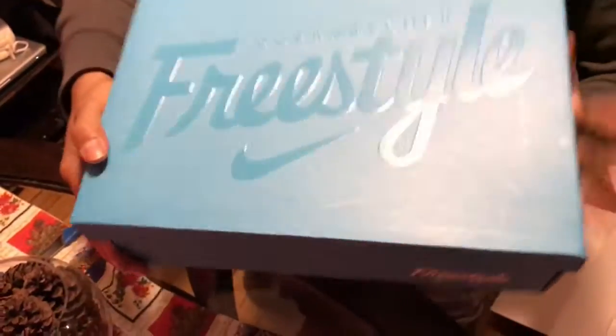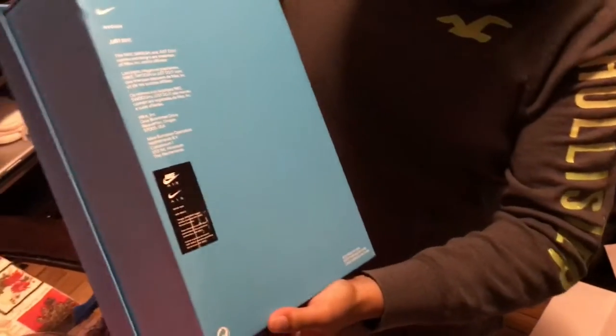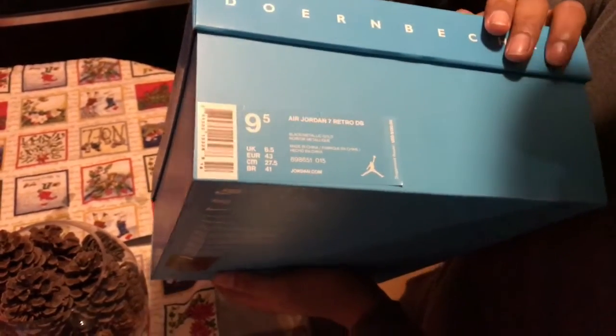Lightbox. Aperture. Freestyle, you guys. It gives a size: 9.5. Air Jordan 7 Retro DB. Nice.